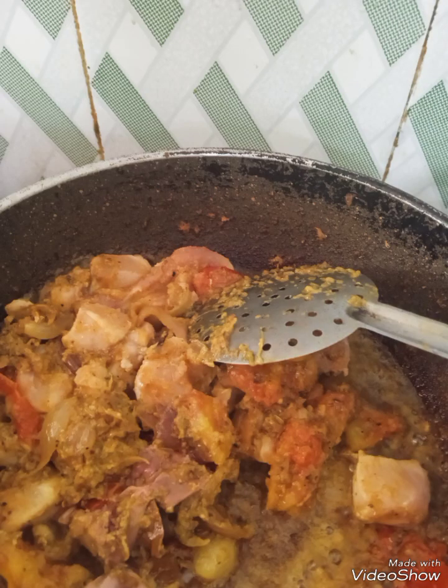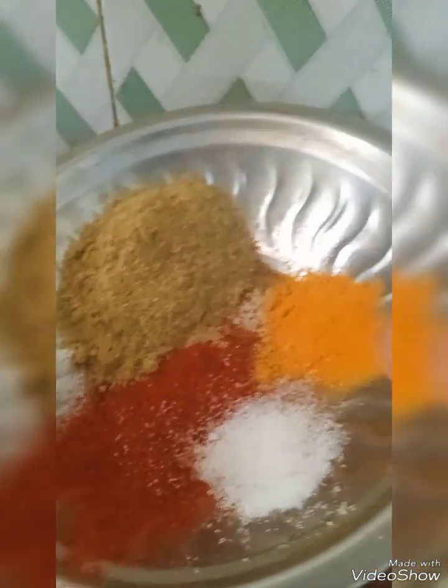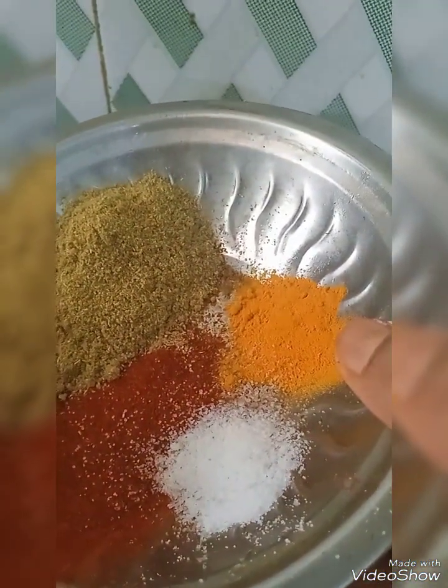Now going to put the chicken. In it I am going to put dhania powder, chili powder, turmeric powder, and salt.